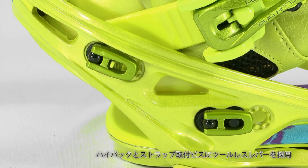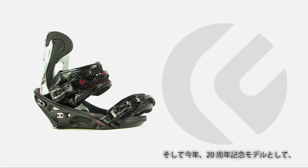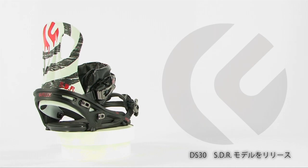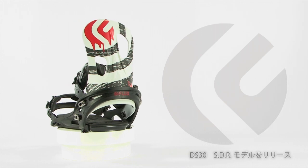It also has tool-less screws for high back rotation and strap adjustment for easy access on the hill. And exclusively for the 20th Anniversary DS-30 SDR model, we are featuring the guitar artwork of Zach Wild on our alpha high back.